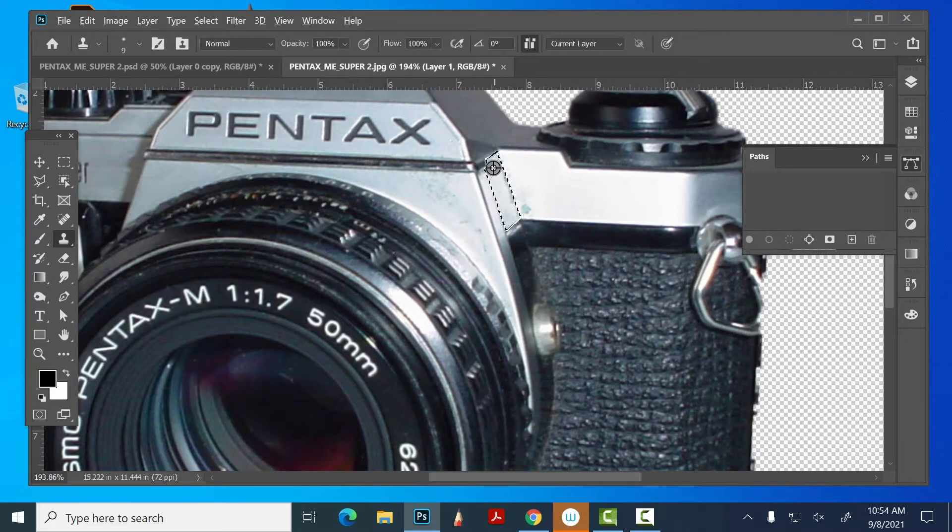I'm going to go back to my clone stamp tool, get it smaller. Sample it right there and go along this edge to clean it up — right to the edge of the corner. Be careful that you don't start repeating shapes when using the clone stamp tool. I'm going to go Command/Control V. That's sloppy but I want to get that cleaned up where this schmutzy stuff is gone. You can see we've got problems, so I want to clean all this stuff up.